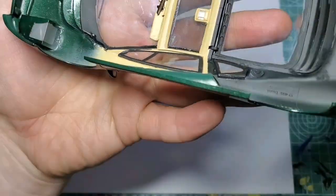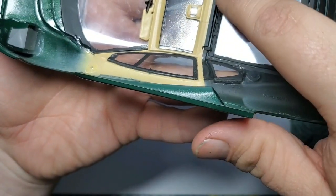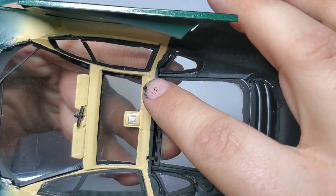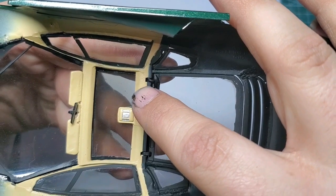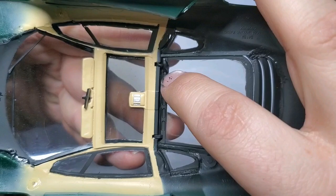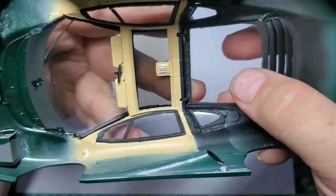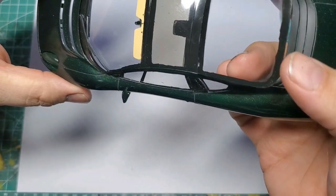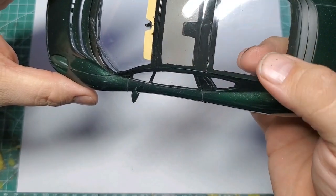Another issue I had is that these are molded hinges and I broke one of them off. What I ended up doing was using a bit of jewelry wire, bending it into an L-shape, then bending the hoop, and gluing it into the windshield. That worked out without getting too much glue everywhere, and my hinge operates again.